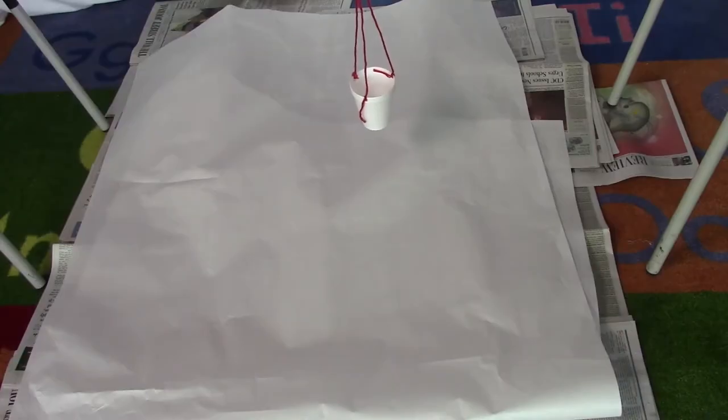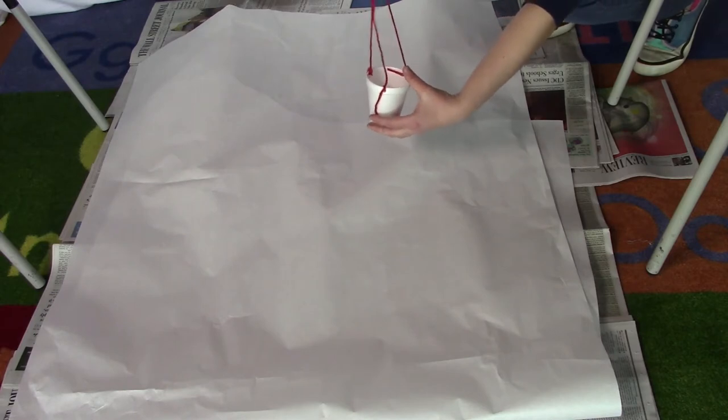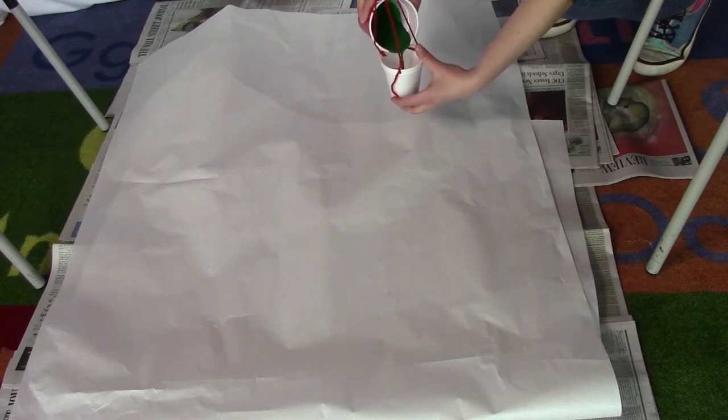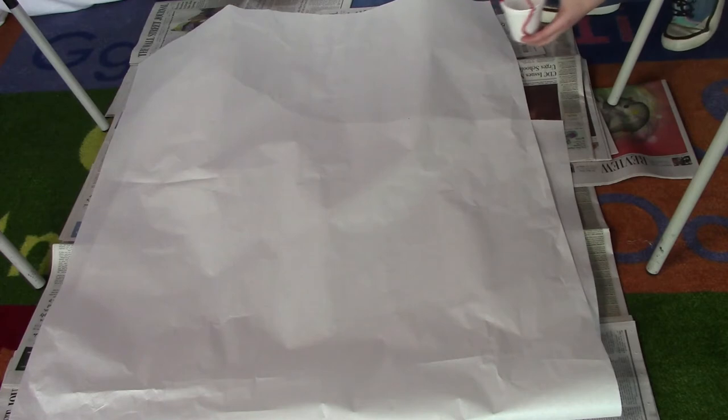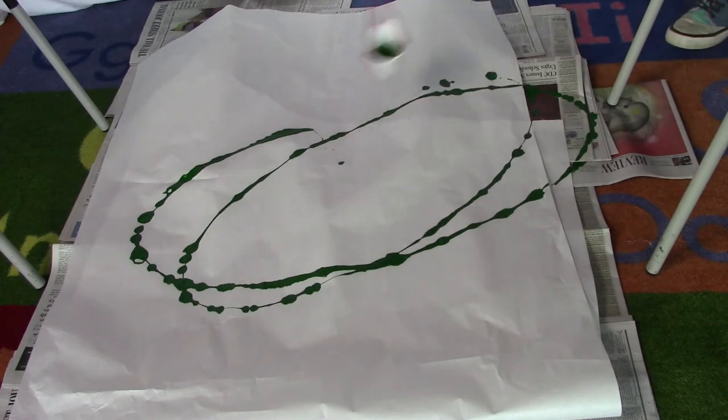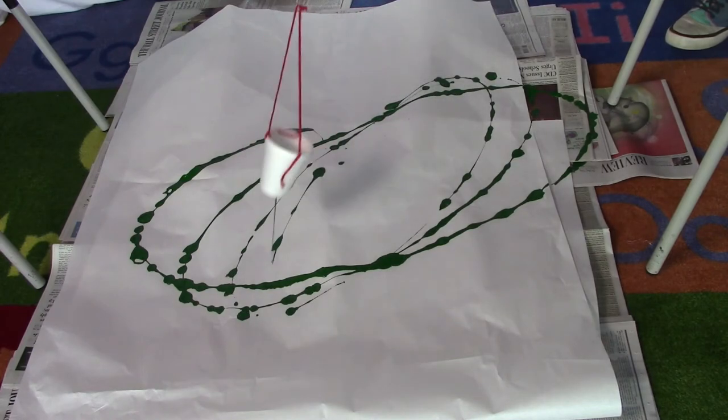To start out, I'm going to cover the hole we created in the bottom of the cup with my hand so the paint doesn't start flowing out immediately. If you're doing this as a family, you can have someone else pour the paint in. Once we have the paint ready to go, we're just going to hold it at an angle to start that momentum and let it go. Gravity will do the rest.